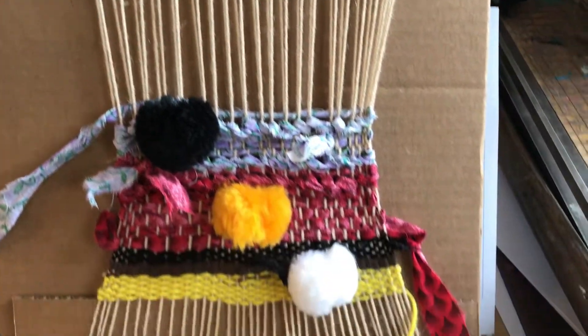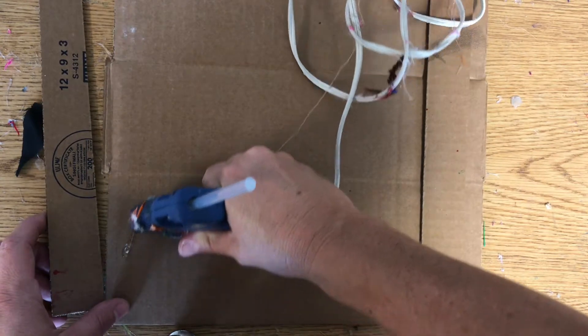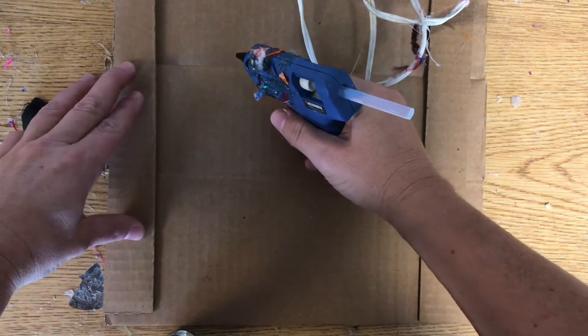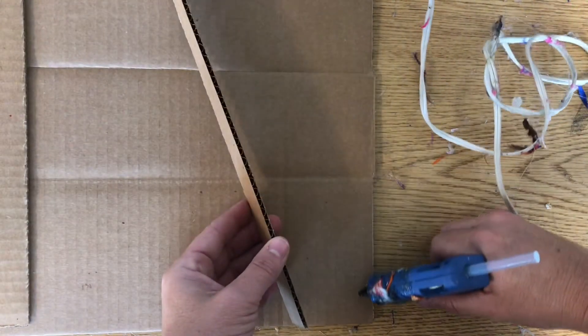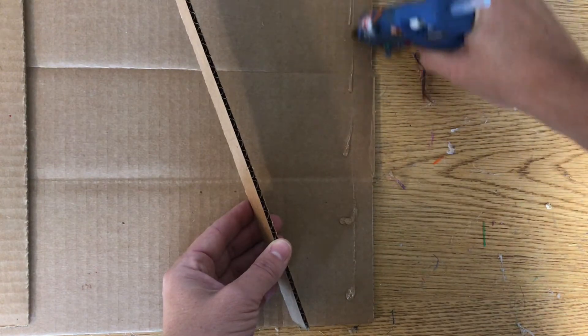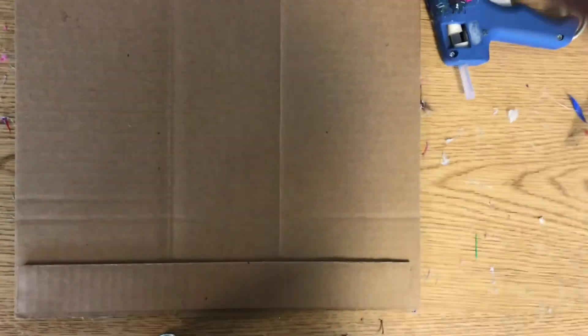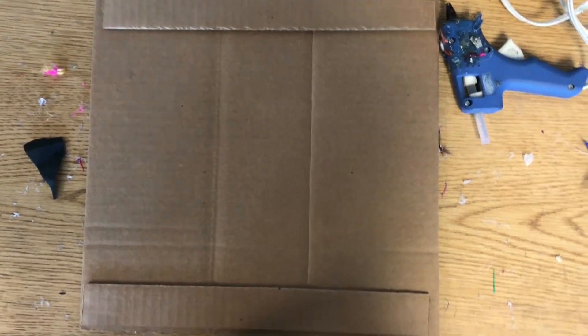We are going to be making a wall tapestry. We're going to create our own loom out of cardboard with an upper beam and a lower beam. You're going to take some hot glue — or regular glue, but you'll have to let it sit for a bit. Hot glue is just a little bit faster. There is my loom with upper beam and lower beam, ready to go.